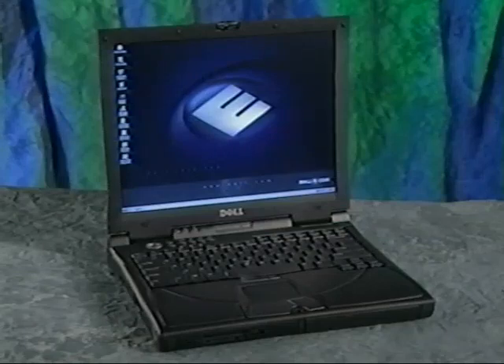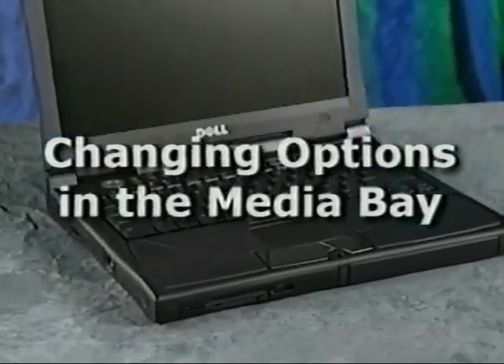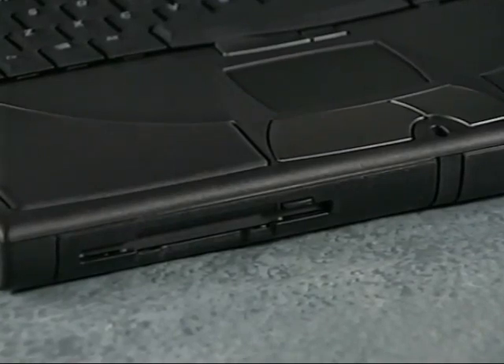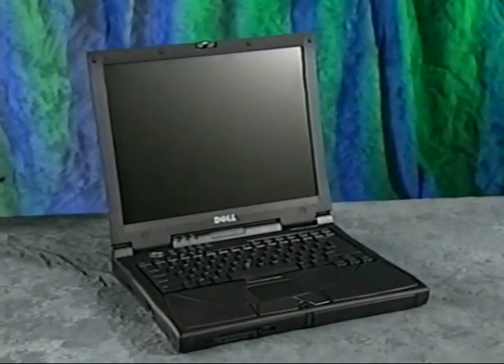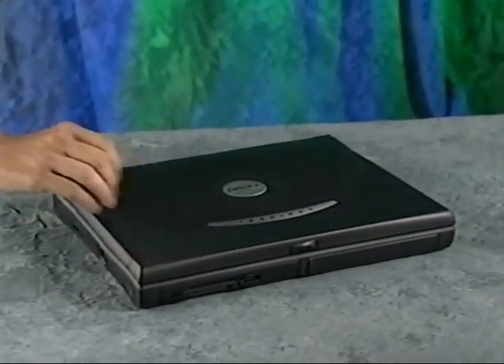When you complete the Windows setup, your computer is ready to use. Your computer comes with a floppy drive already installed in the media bay. However, you can replace the floppy drive with a variety of other devices, such as a DVD drive, a CD-RW drive, or a second battery. Before you start, be sure that the computer is shut down and that the display is closed.